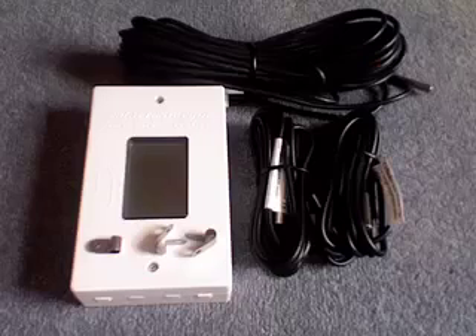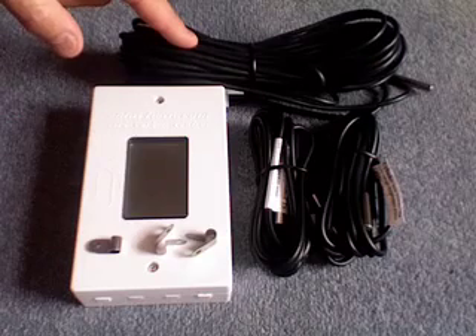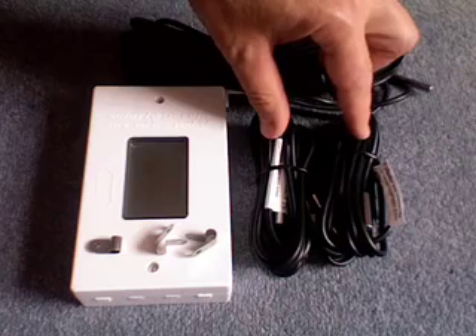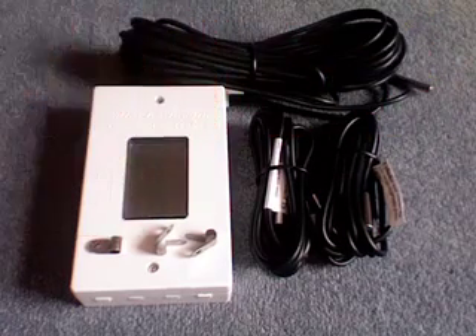Here is what you get: a solar controller, one solar panel sensor with a long cable, two sensors for the hot water cylinder — one for the top and one for the bottom — and three clips to put on the sensors if you need them.